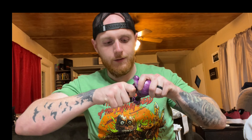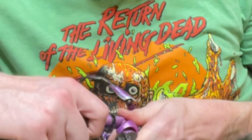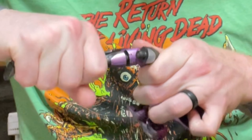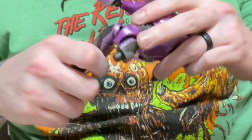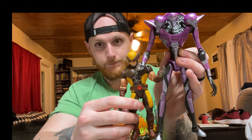I love the pop. And we've got the Tri-Sentinel assembled now. This figure is so much taller than I thought it was going to be. A quick size comparison with Wolverine — it's crazy. That is nuts.